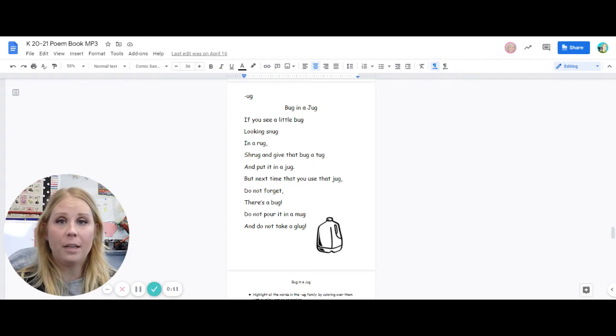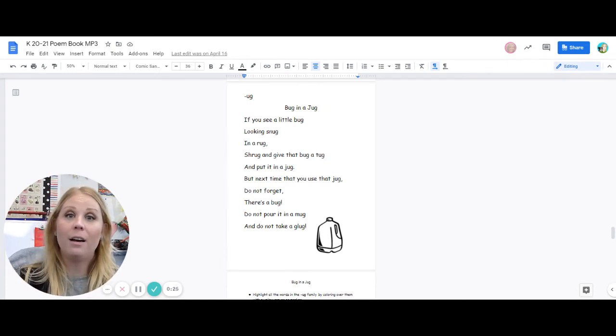If you see a little bug looking snug in a rug, shrug and give that bug a tug and put it in a jug.